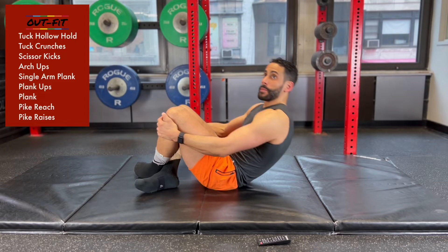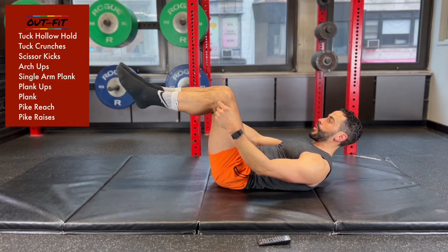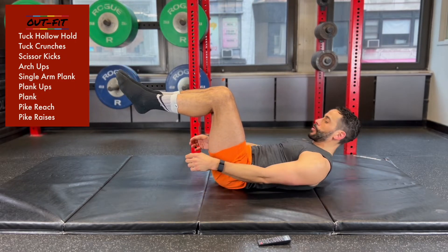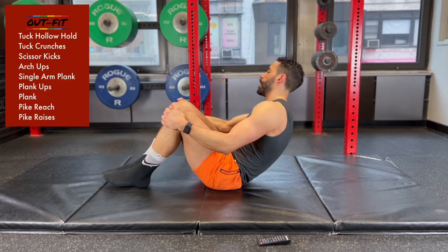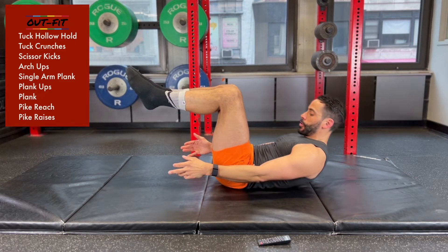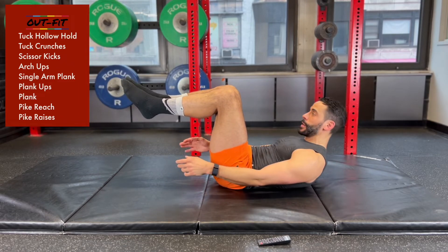You've got about 10 more seconds, then we're going to be doing some tuck crunches. For that, I'm going to have my shins up and then just crunching up and relaxing, crunching and relaxing. Here we go — shins are parallel, arms are by the side, crunch and relax, crunch, hold that top position and relax.